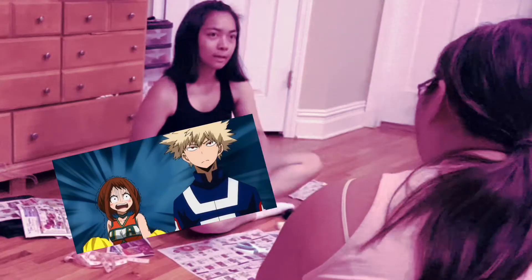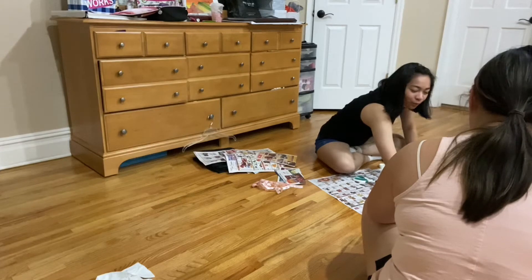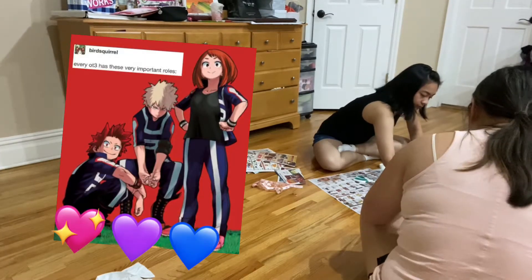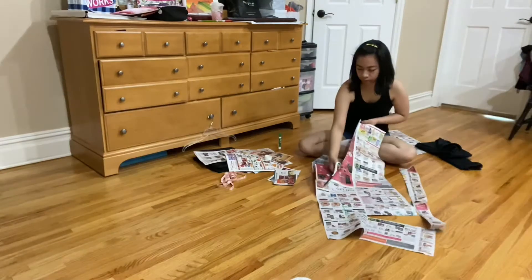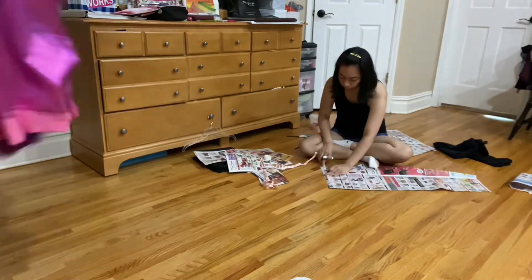Do you ship Uralaka and Bakugo? Yes I do! Over KiriBakugo? Not over — it's at the same time. Or bisexual things. Here's me cutting out the pants pattern for Amity's Hexside uniform. Did I mention we're making those?